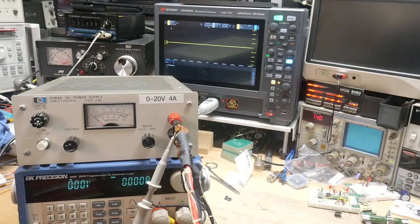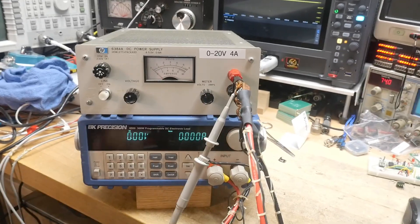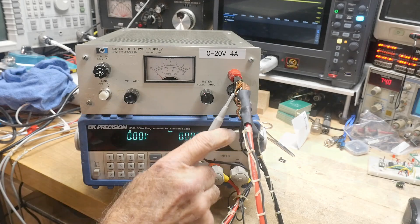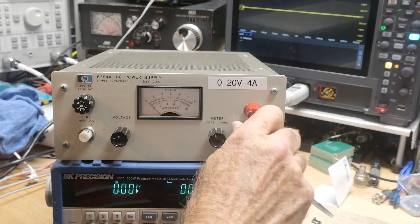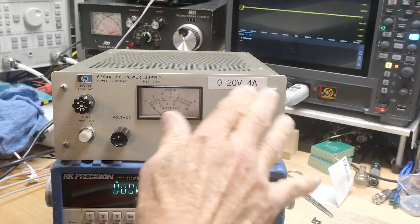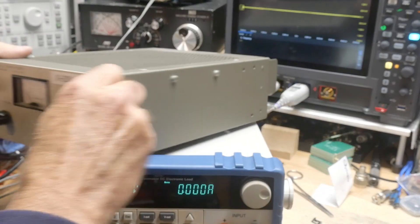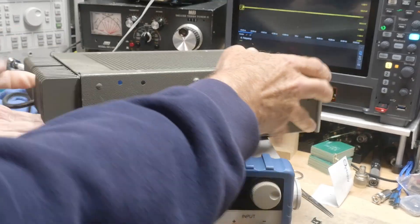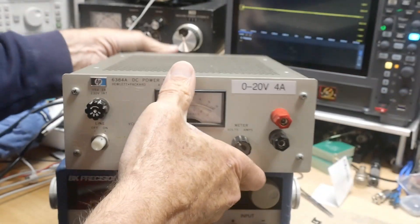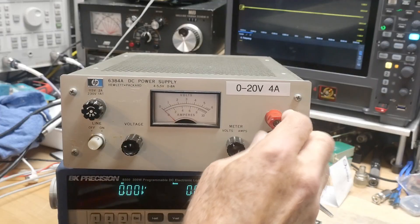Really nice having this new load — something I can trust. You may have noticed some unusual terminals on this thing. This was one of those power supplies where the rear panel was the only way you could get things out, and I reworked it to add my own front terminals. So these were added on.